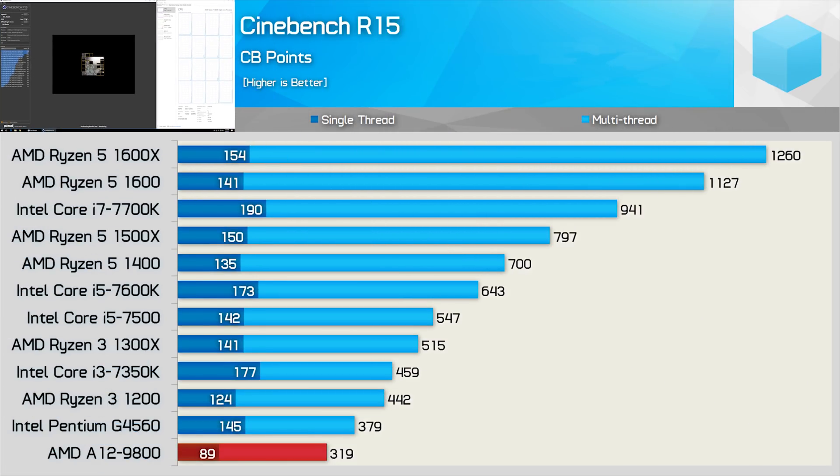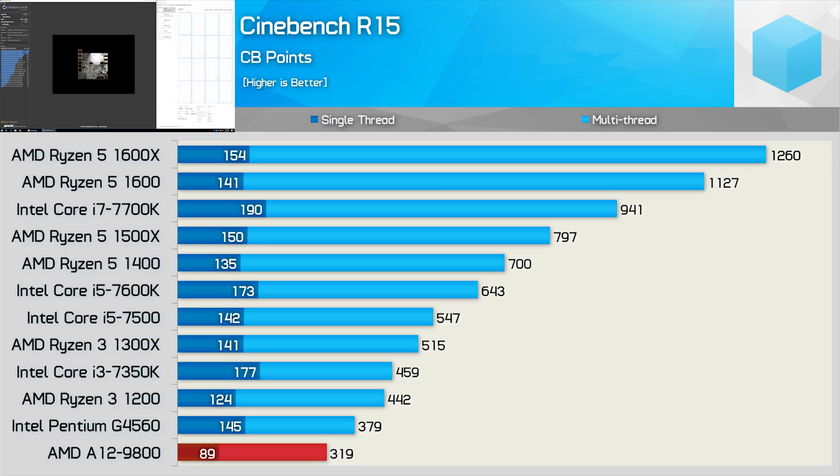Next up we have Cinebench R15, which is a good synthetic benchmark for gauging how powerful a CPU's single and multi-threaded performance really is. As you can see, the dual-core Pentium G4560 has no trouble hosing the A12-9800 in both the single and multi-threaded tests, and it's clocked quite a bit lower as well. This is all looking very familiar — very bulldozer-ish.